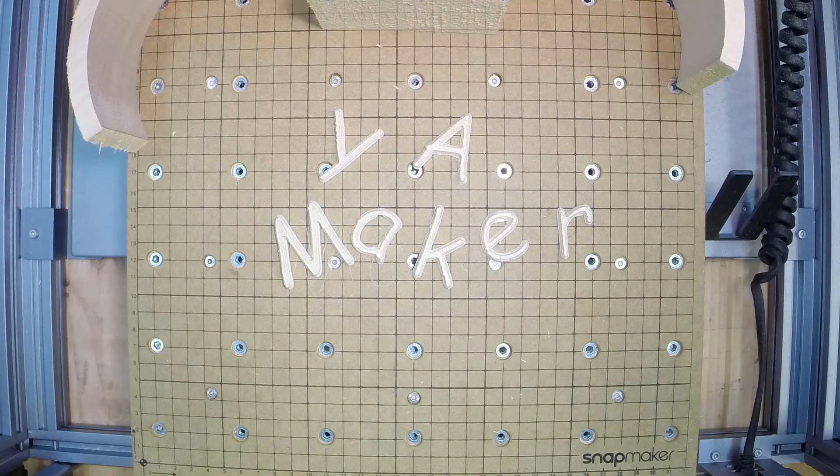Hi, today's video is actually requested by a viewer. I'm going to be showing off what a 3D print with letters and an etch looks like on leather. My name is Casey and this is Yachtmaker. Welcome to Yachtmaker.